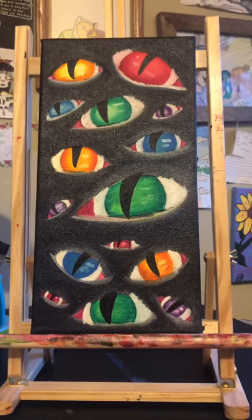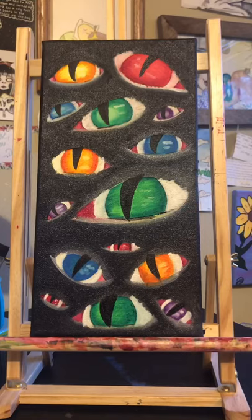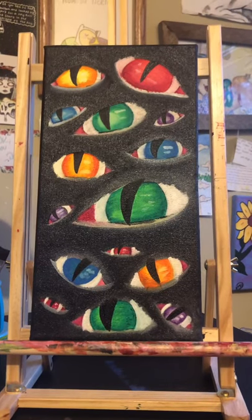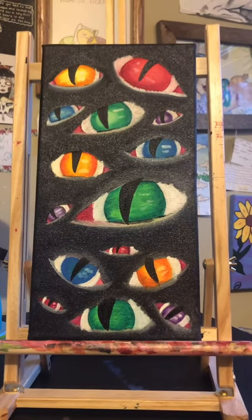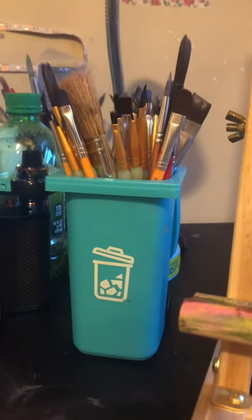So the original plan with this was to show you guys the process of me finishing this oil painting, but you will see what happened later on in the video. For now, here's my oil paints and I've got my little jar with a spring in it. I love that thing — you'll see how I use it later.